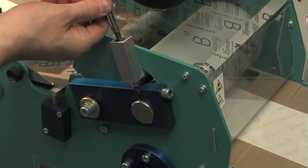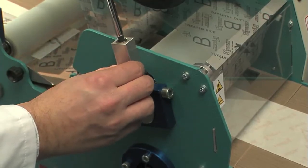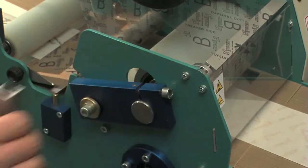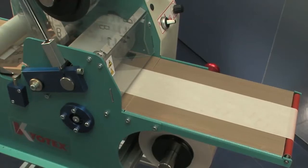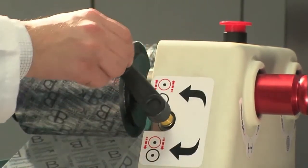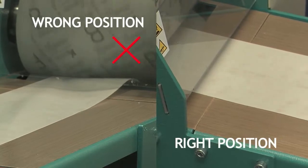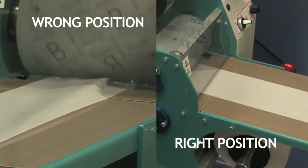Then unscrew the tool control until it is released from its position. Keep maximum pressure between the rollers and operate the machine. Check that the paper is flat. Reduce the pressure by about 4 turns of the handle and check again the paper flatness. If the paper is no longer flat after removing the alignment tool, repeat the operation.